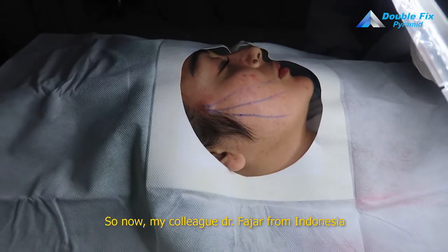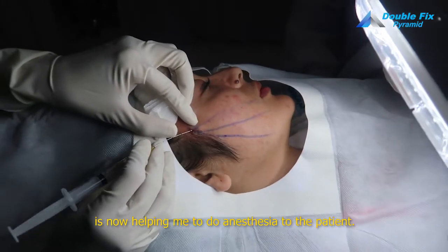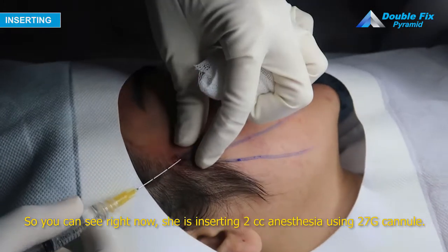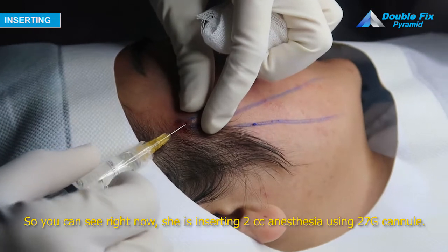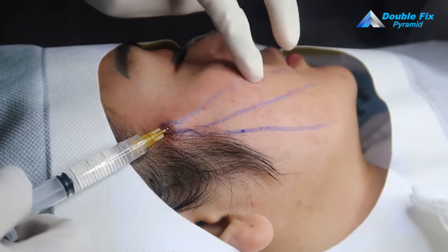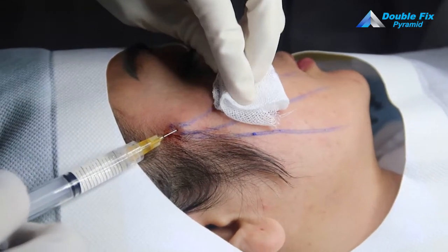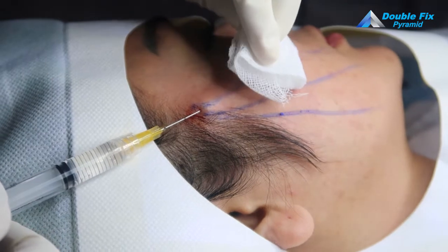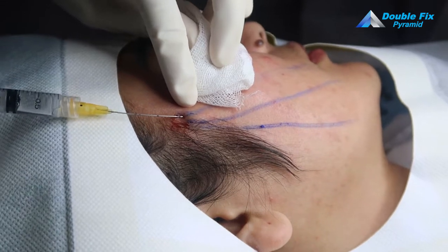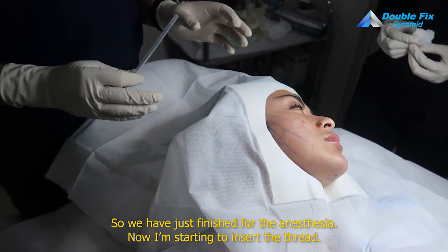So now my colleague Dr. Paja, also from Indonesia, is helping me to do anesthesia for the patient. You can see right now she is inserting tumescent anesthesia using a 27G cannula. We have just finished the anesthesia.